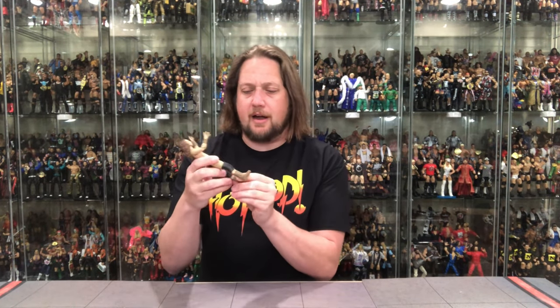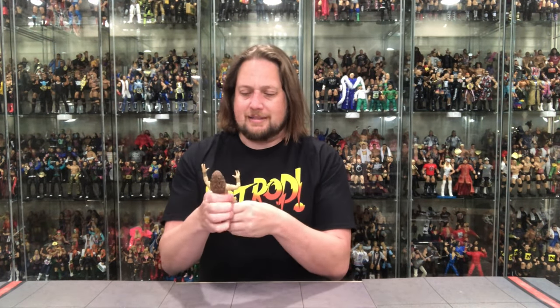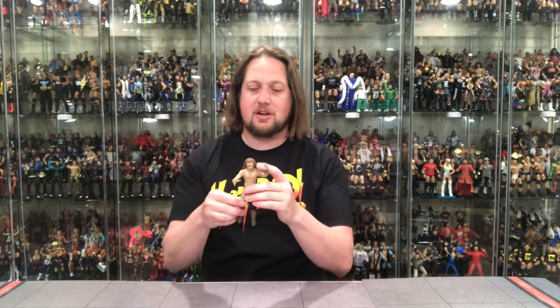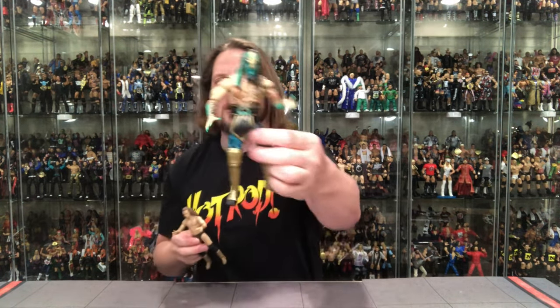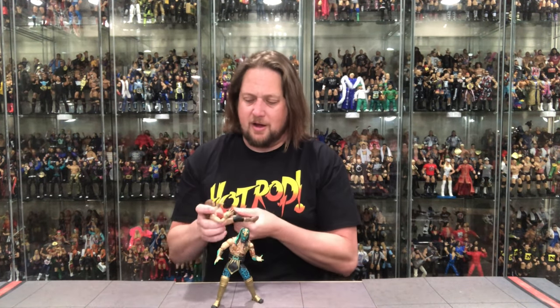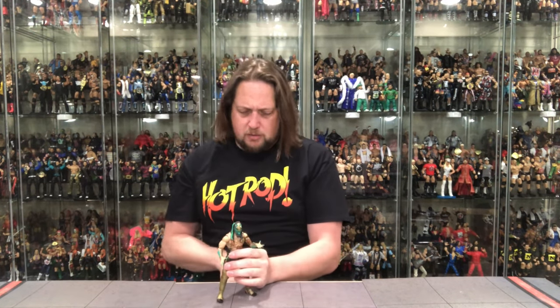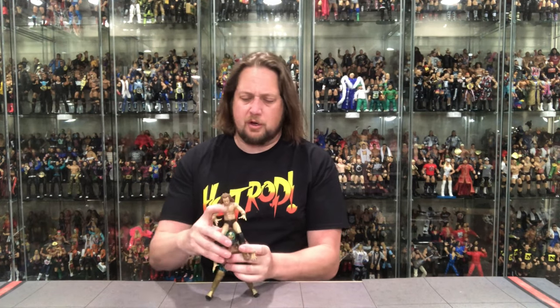He's got a 60s/70s hippie-inspired look with the boots. The trunks are the plainest in the game — just brown trunks, not much to say there. This is not the most toyetic figure by any stretch, but next to Luchasaurus this is about as plain Jane as it gets. Put those two together though and it really does work. Luchasaurus is the better figure of the two — I'm taking Luchasaurus right now.